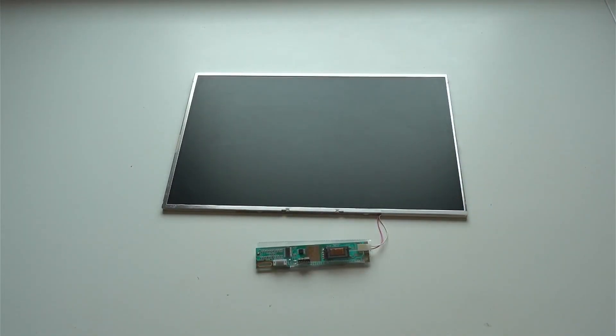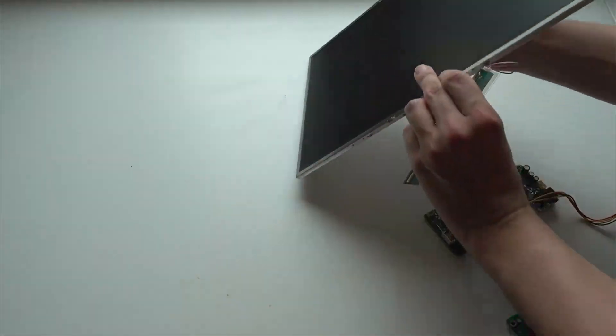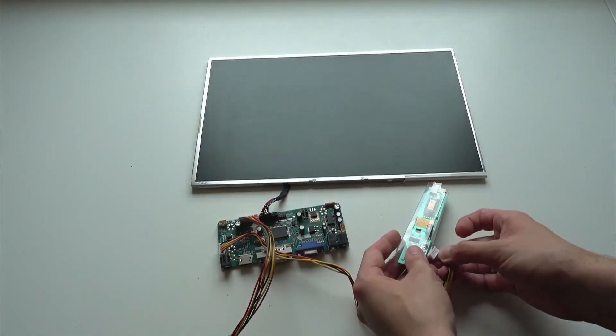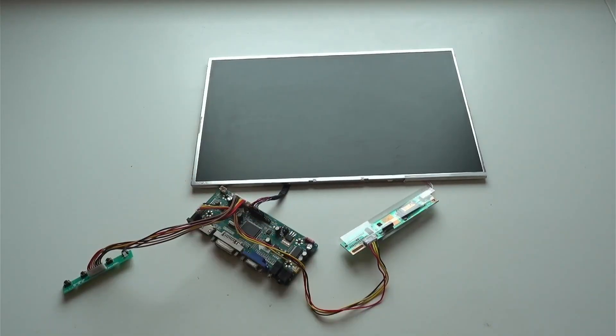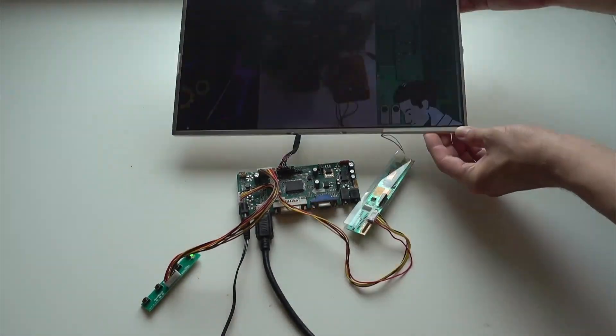Hello everyone and welcome back to Make Game Repeat. This time I want to show you how I convert an old laptop I got from a friend into a proper monitor. Armed with a screwdriver, the display was easy to extract. To drive it I just had to buy the corresponding driver PCB from eBay.